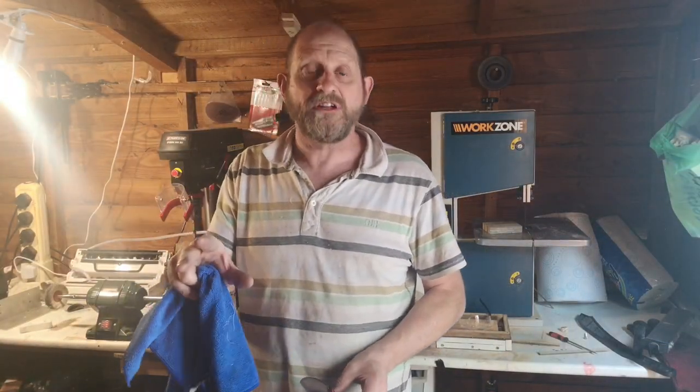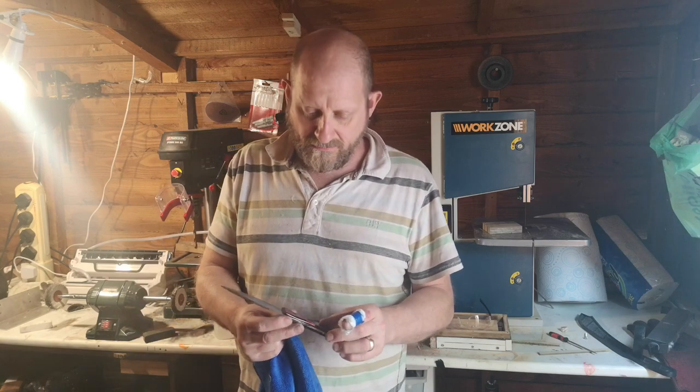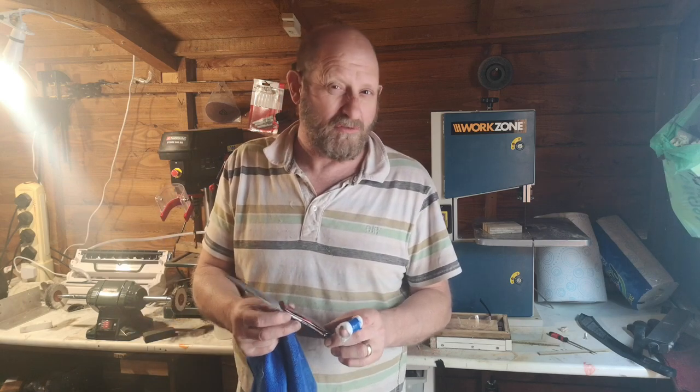Hi guys, just a quick update. I'm still going to be posting a video probably Tuesday or Wednesday next week in regard to the starting of knife making and making the knives and all that stuff, as promised. But in between that, I thought you'd just like to see this — I promised my daughter for ages I'd get this finished.